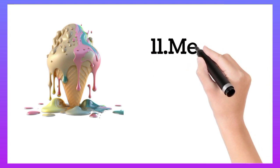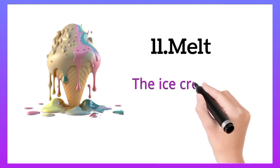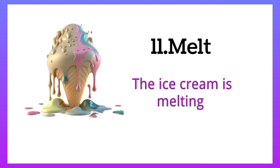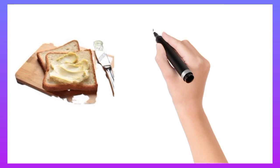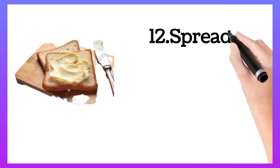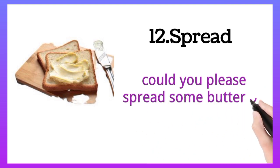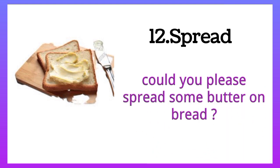Melt. The ice cream is melting. Spread. Could you please spread some butter on bread.